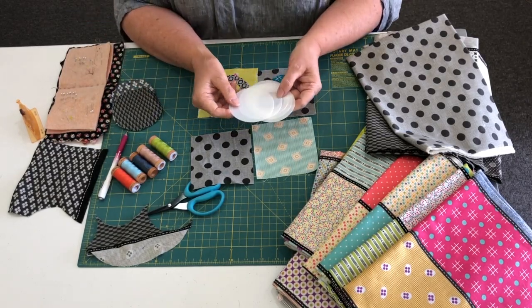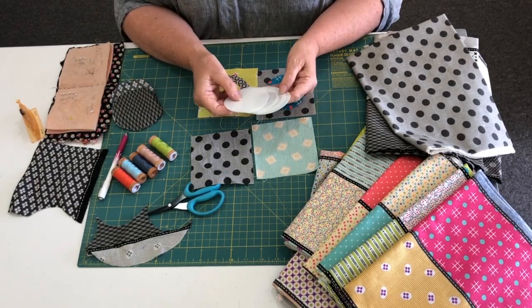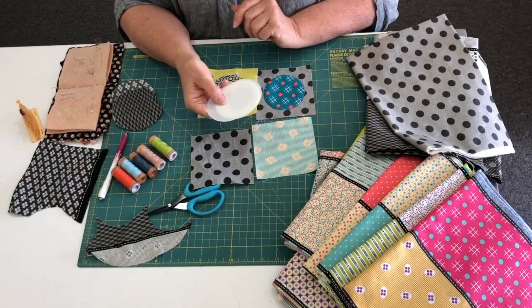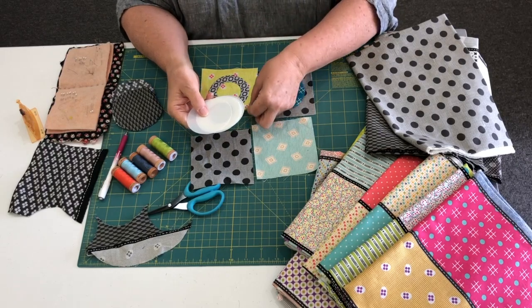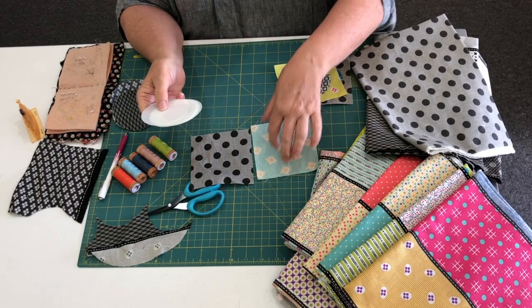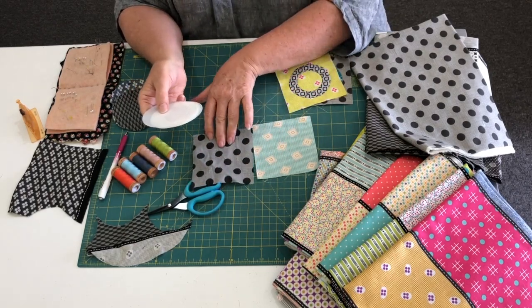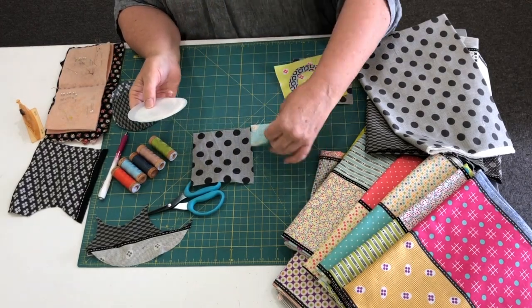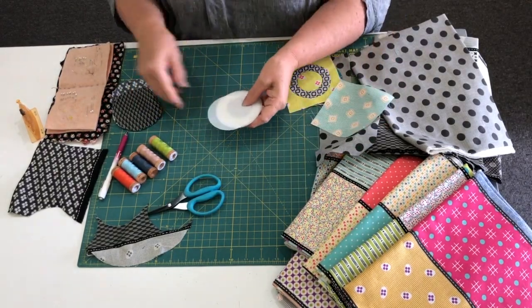The templates — these are little Mylar templates and I am absolutely in love with them. I thought we would run through how to use these. The squares are cut at four and a half inches. It's all written in your pattern anyway so you'll have all the instructions.